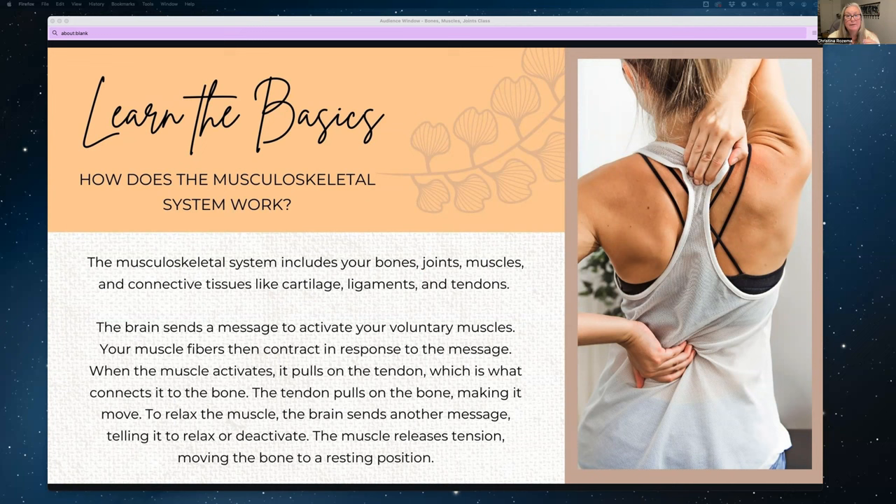Muscles are made up of thousands and thousands of stretchy fibers, and an adult has more than 600 muscles. Some of those are voluntary muscles — the ones you use intentionally to dance or write your name. And then some are involuntary muscles, like the heart or the stomach, which you use without even realizing it — they're just automatic.